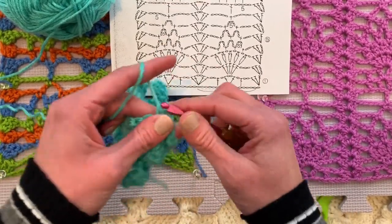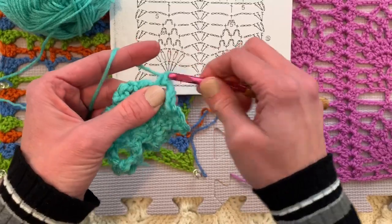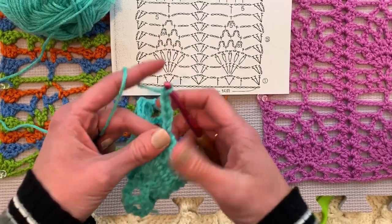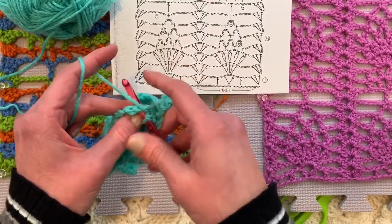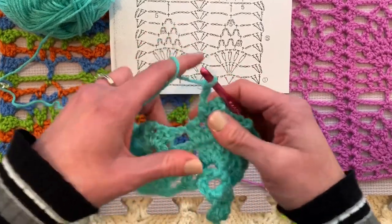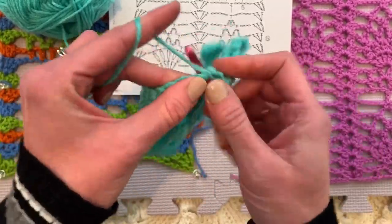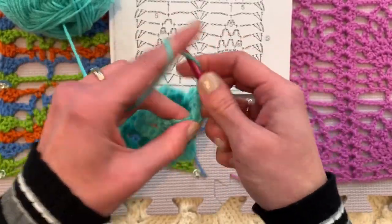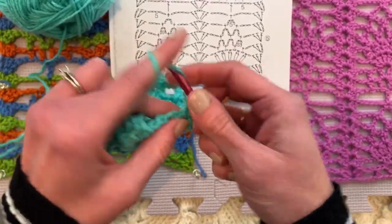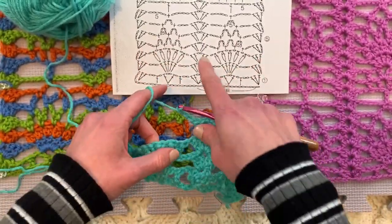Single crochet between the next clusters. Chain 1, 2, 3, 4, 5. Single crochet between the next set of clusters, because we're doing this three times. Then single crochet between the next clusters. Chain 1, 2, 3 and our usual column there in the middle of the piece: two double crochets, chain two, two double crochets. Are you enjoying this pineapple series? There will be one more pattern in this series and then we'll move on. Chain 1, 2, 3, and we'll do that whole series again of single crochet between the clusters.